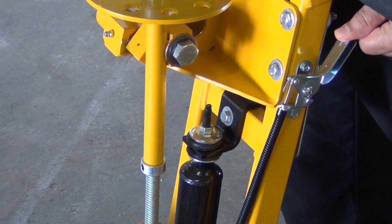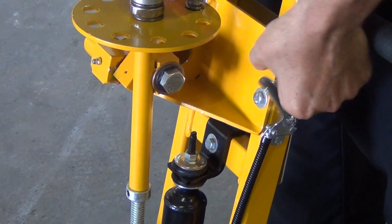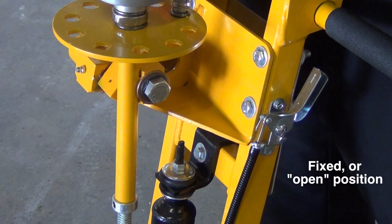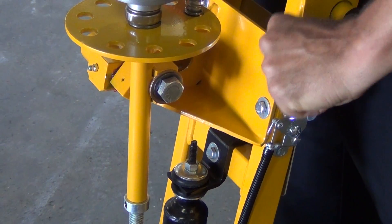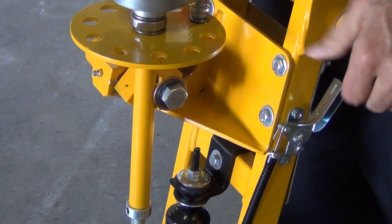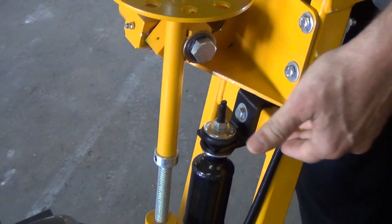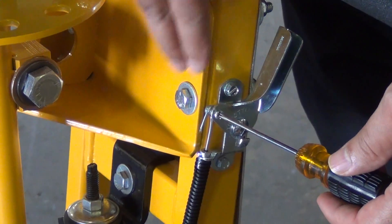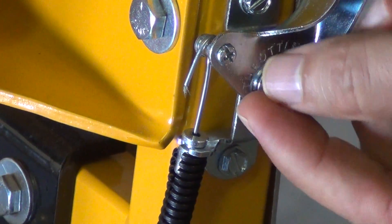Here on the Smith SPS 8 we have the old style throttle assembly. How this works is the operator pushes it forward to the fixed or open position — closed, open. The problem with this is that with use the cable will begin to stretch, requiring tightening of these screws to keep the cable secure in order to run the machine at full throttle.